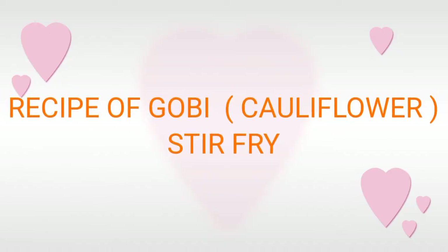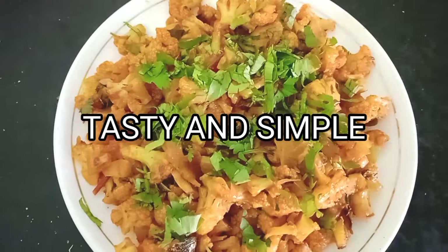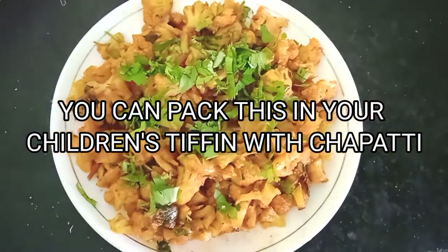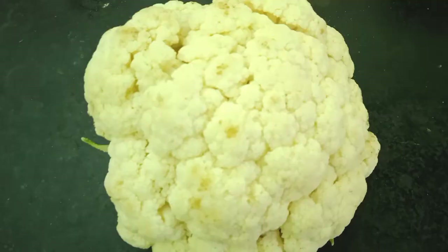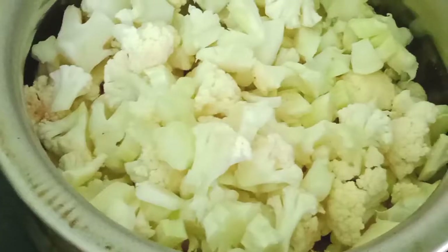Hey friends, welcome back to my channel. Today I'm going to make a recipe of cauliflower — it's very tasty and very simple. Just have to cut cauliflower into small pieces and we're going to fry it into a dry sabji. You can even take it for your lunch box, give it to children, and it goes very well with chapatis.